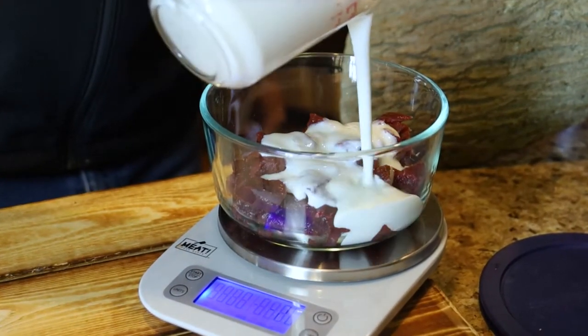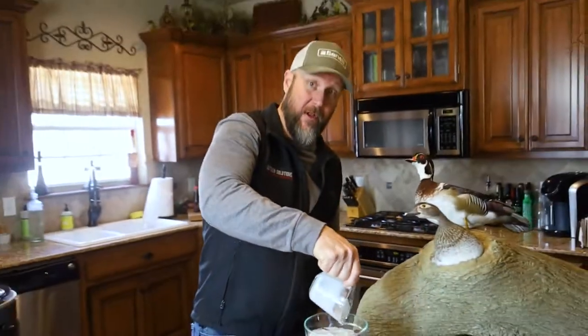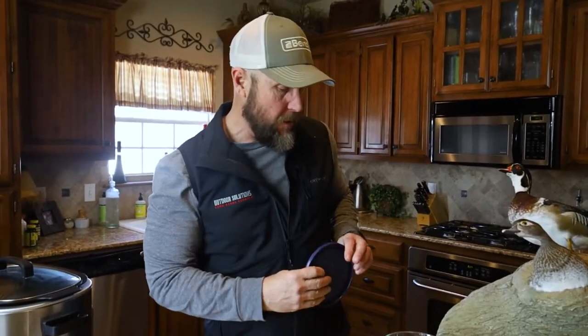We're going to go ahead and soak this in the buttermilk for probably just a couple hours while we're getting all of our other ingredients prepped, and then we'll be ready to go.